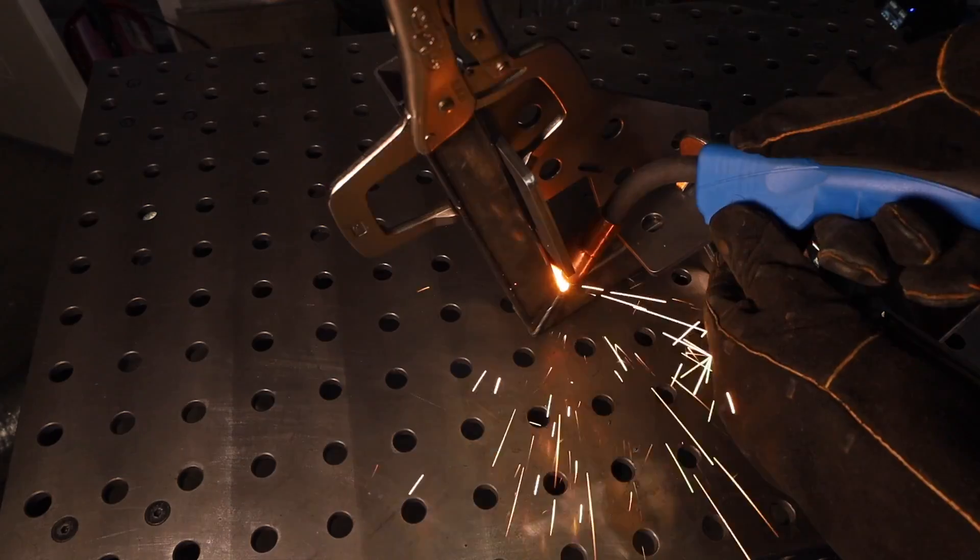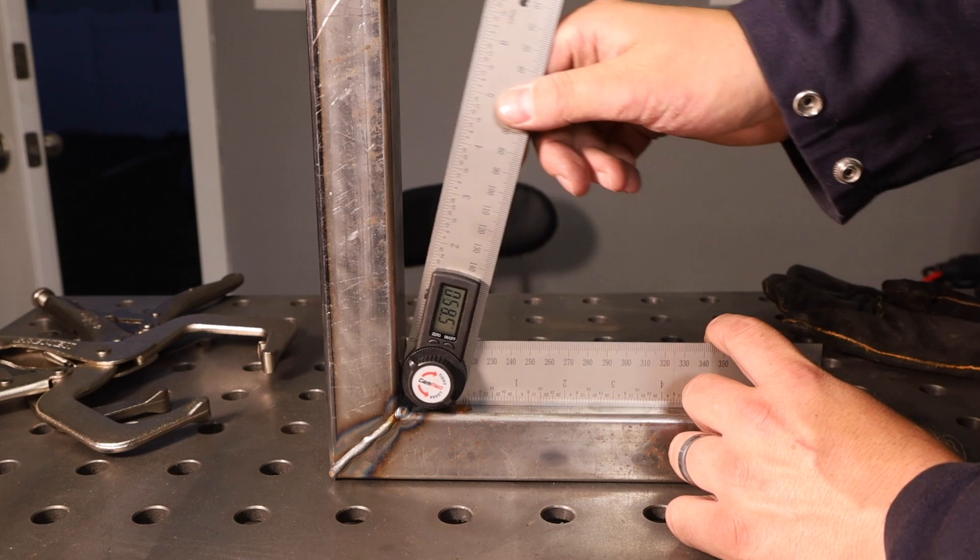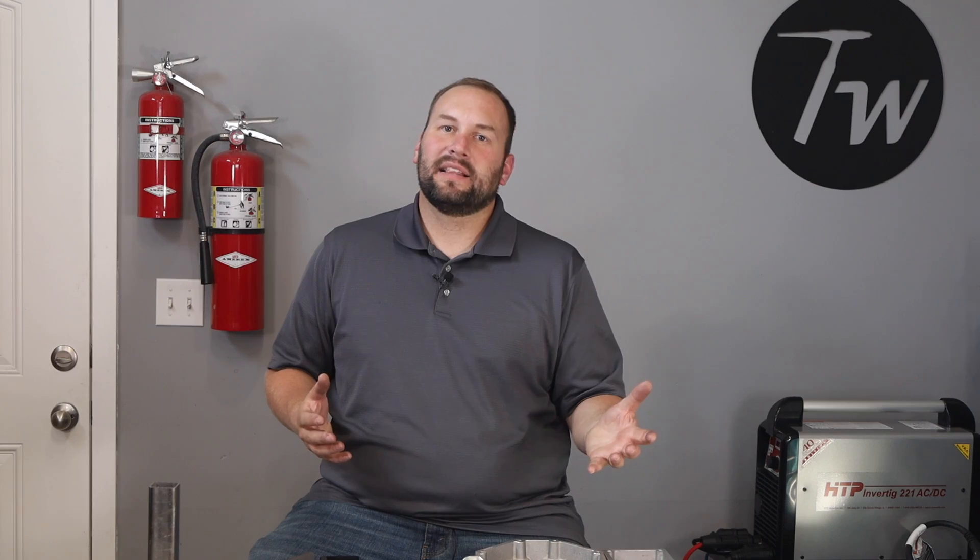I went ahead and welded this one out while it was clamped in the square so it was restrained, and you can see it's pretty close to 90 degrees there. One last thing to mention is that different materials will distort more than others. Particularly stainless steel will warp all over the place — I've made a real mess of some stuff trying to weld it — because of its coefficient of thermal expansion and also because it doesn't conduct heat very well, so you can get really localized areas at an elevated temperature, which can make a real mess.